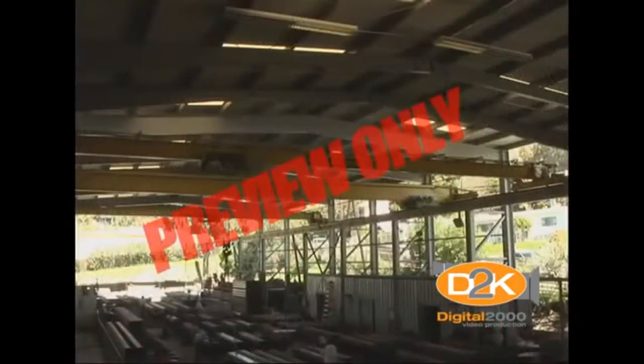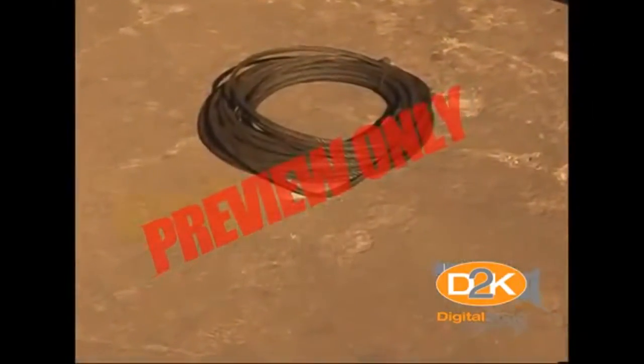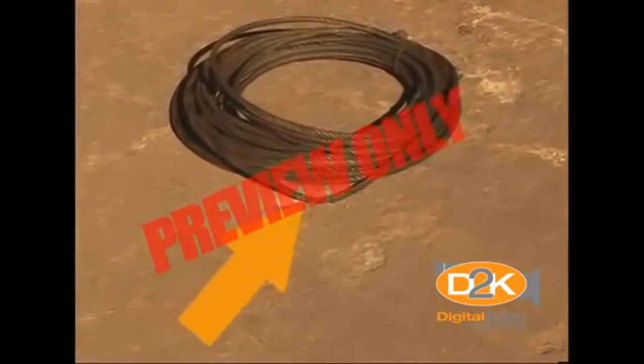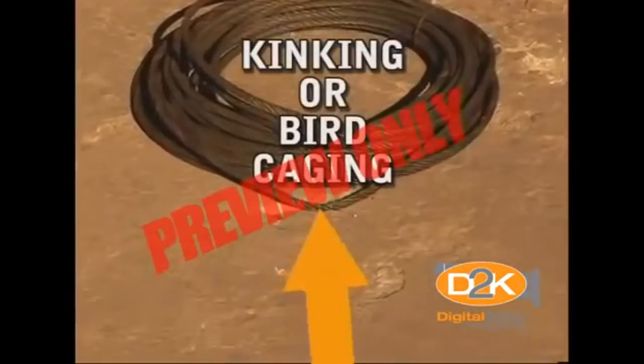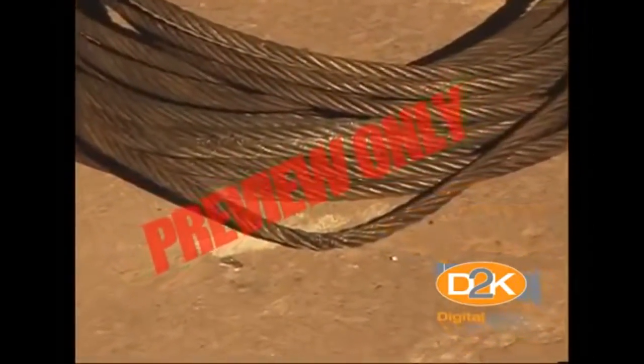It is always best to have any of the lifting media, such as rope, cable, or chain, replaced by a factory authorized service professional. It should be noted that it is possible to damage wire rope or cable by kinking or birdcaging, reducing the lifting capabilities or creating a very real hazard while lifting.